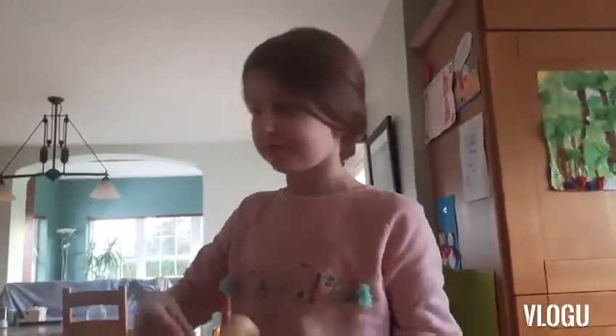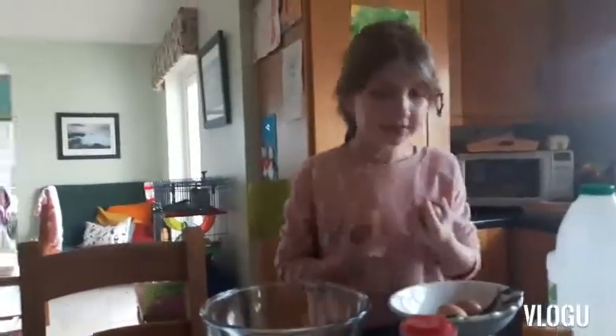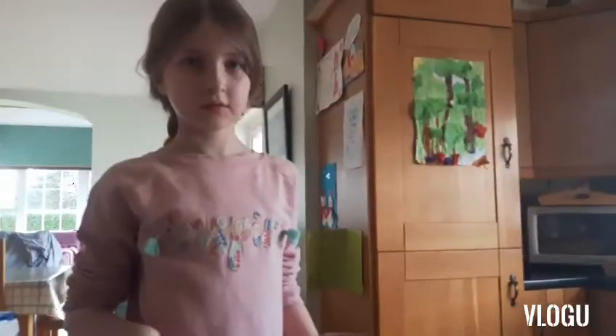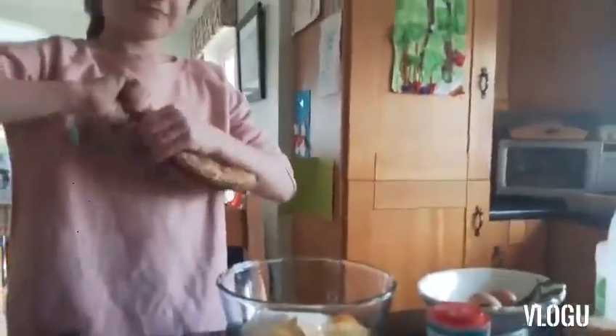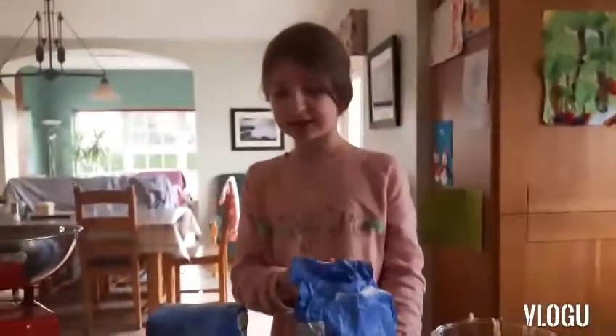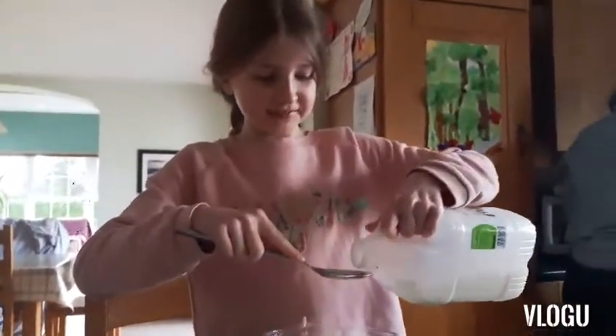In imperial measurements: four ounces of butter softened, six ounces of caster sugar, two large eggs, two bananas mashed — she's gonna mash them, she's gonna squish them — eight ounces of self-raising flour, one level teaspoon of baking powder, and two tablespoons of milk.